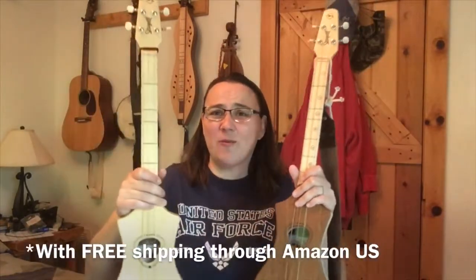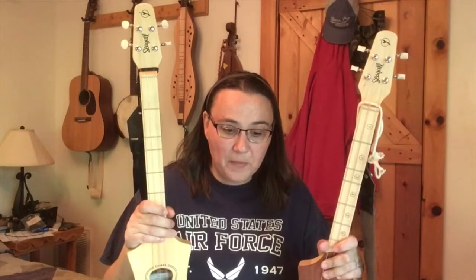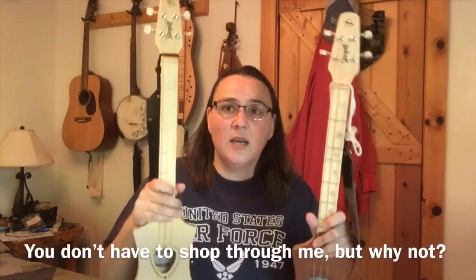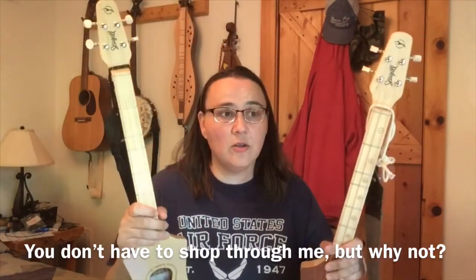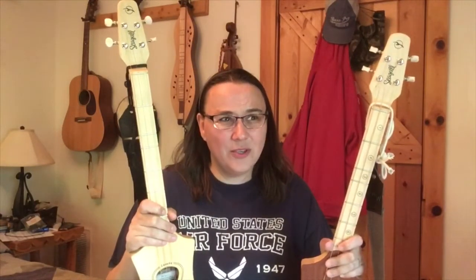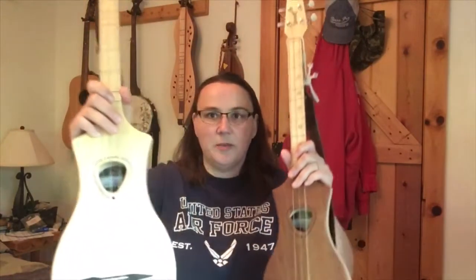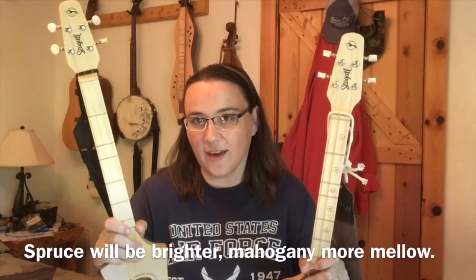I play both of them all the time and they're fun. These things are 129 bucks - one of the cheapest quality stringed instruments you can get - and the volume they put out is unreal. I've got a link below to my Amazon store. If you buy through it, you're helping out the channel and you're not paying a dime more - I think I get about $2 per sale. I went with mahogany on one and spruce on the other because I wanted them to be as different as possible - I like all different kinds of sounds.